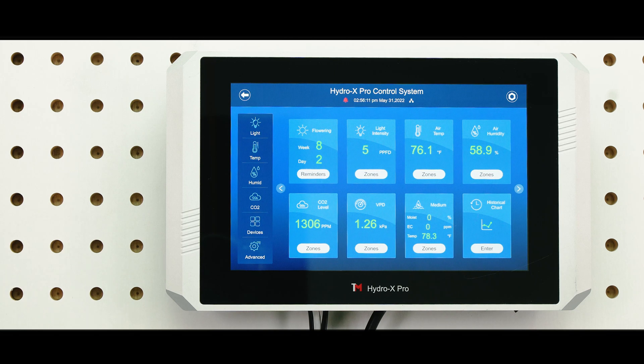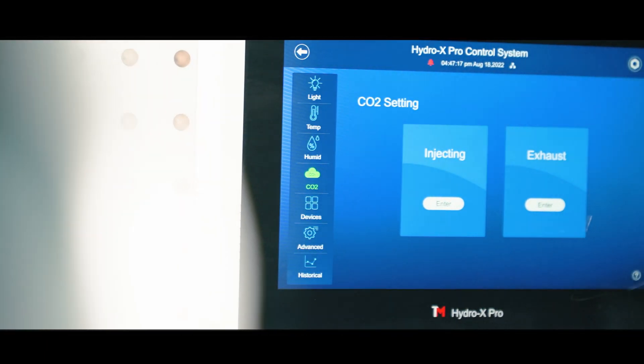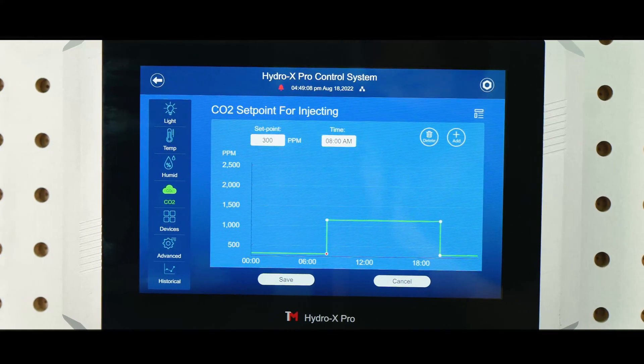The HydroX Pro can control most of the CO2 devices, including injection tanks and exhaust fans. In order to closely simulate the environment of Mother Nature, the HydroX Pro offers greater controllability by allowing settings to be done with an easy-to-read line chart.